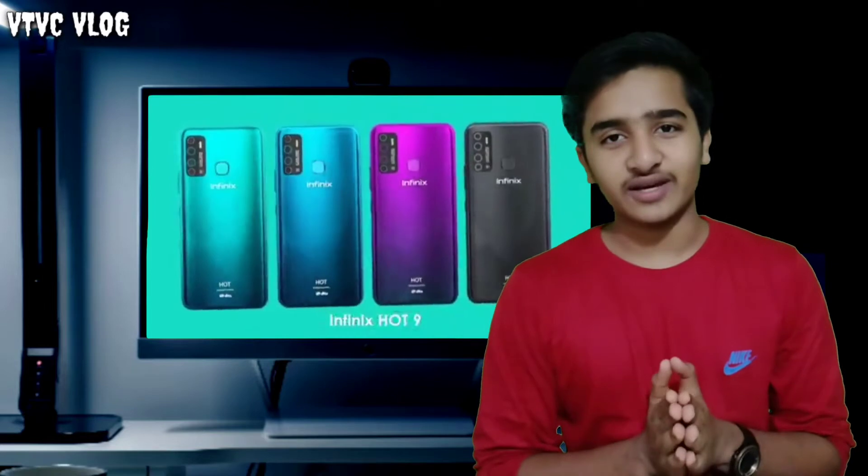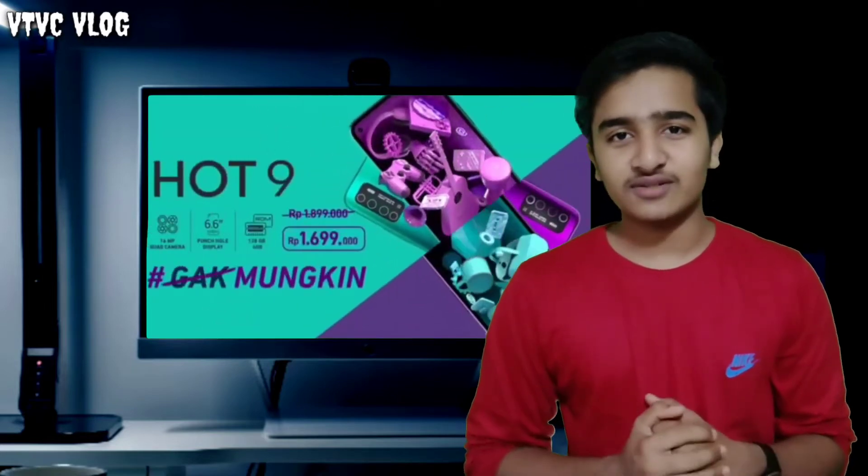In this video, we will review the Infinix Hot 9 Pro. If you like this video, please like and share. If you enjoy this channel, please subscribe.